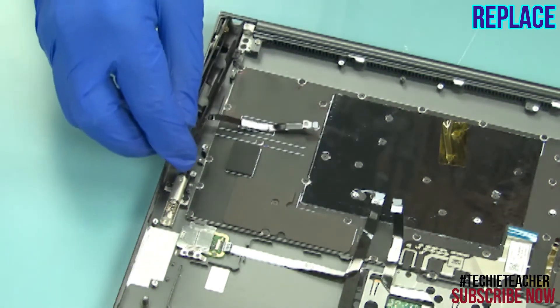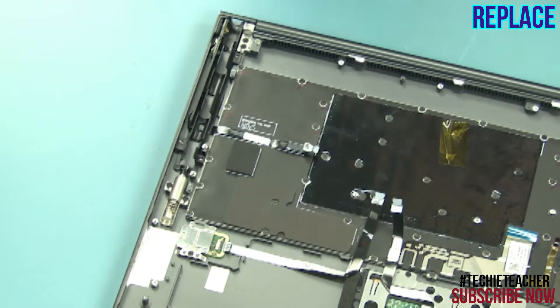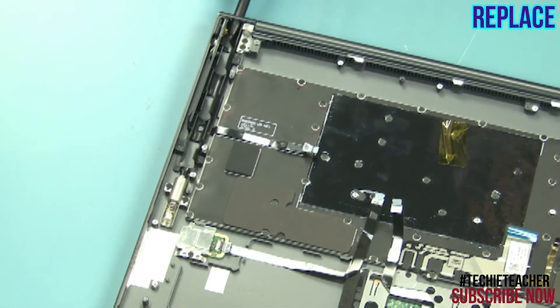Install the pen holder. Install three screws. Slide the pen into the slot.